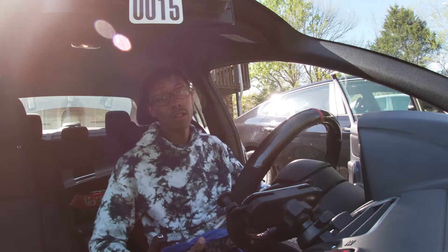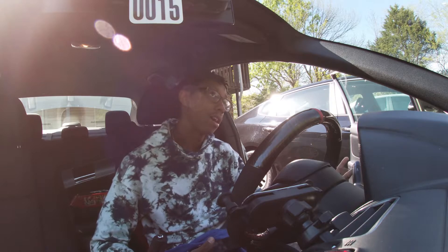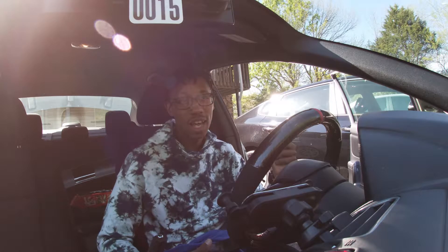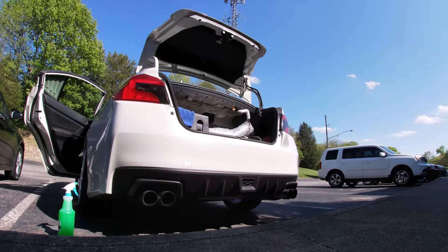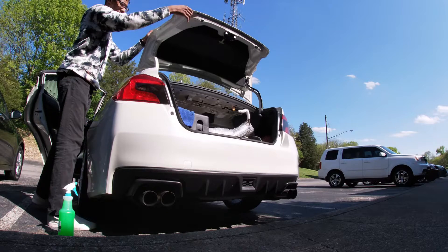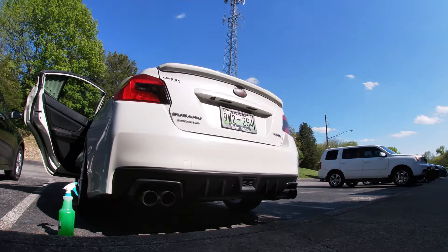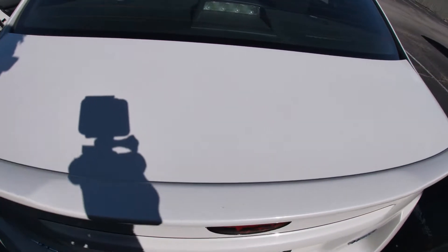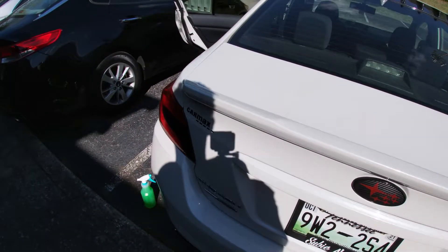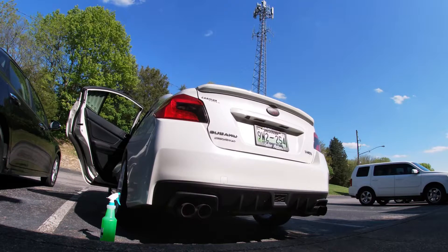What's up guys, welcome back to the channel. I'm posting two videos this week — this is the second one, the first one's going to be my headlights. Today I'm installing my wing and my exhaust. This is the stock duck bill on the car — just the normal white, it's nice but kind of small. Don't worry, we're about to change that.